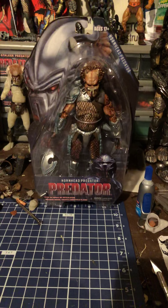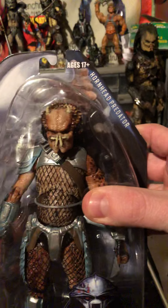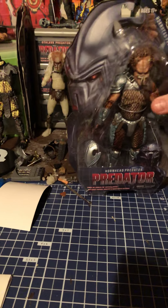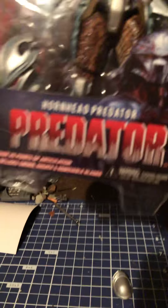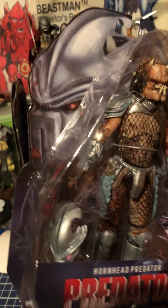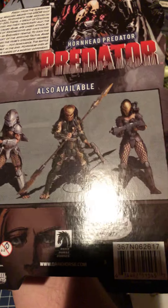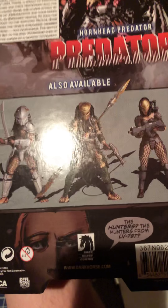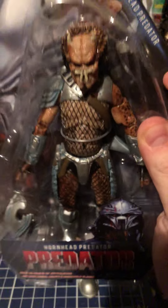Hey everybody, Emerald Ed here, and today we're going to do the review over the Hornhead Predator. Mine is missing a shoulder pad, but that's not a problem because my son had one. Pretty awesome packaging — went back to their old packaging, which is cool. Gives a little backstory about how he used to battle Ahab. There's the other two — the whole set for the wave. He looks pretty cool, so let's open this dude up and see how cool he actually is.